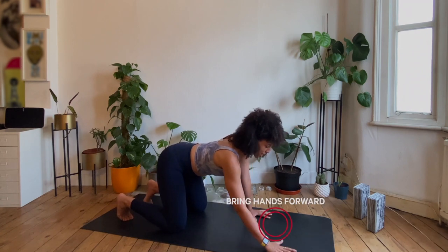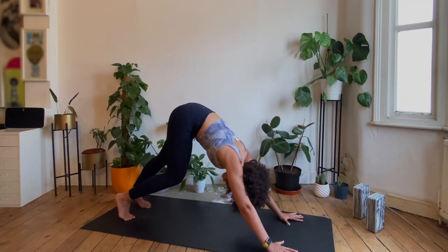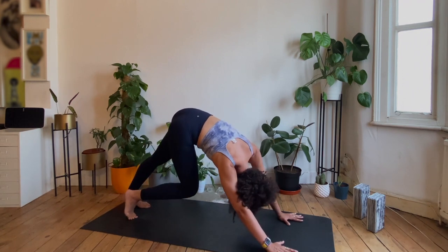Tuck the toes under, take the hands a step forwards, lift the hips up and back and come into your downward facing dog. Let's pedal out the feet — bend one knee deeply, straighten the other leg and just let the hips move. You can look under the armpits if that feels good.